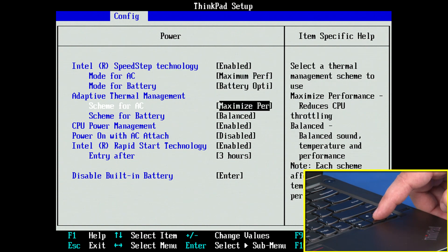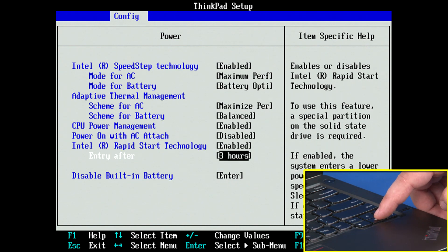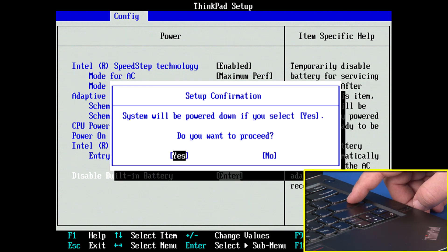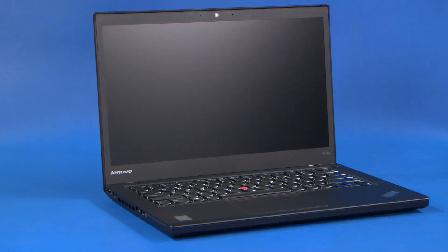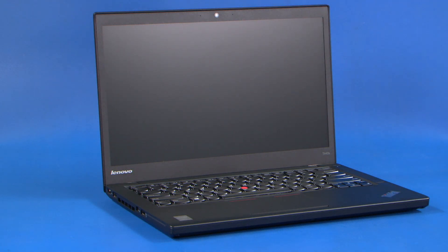Use the down arrow keys to highlight the disable built-in battery option and press ENTER. Assure that YES is highlighted and hit ENTER again to power off the system. Allow your system 3 to 5 minutes to cool before you open up the cover.